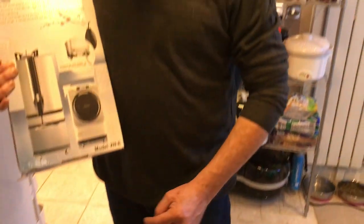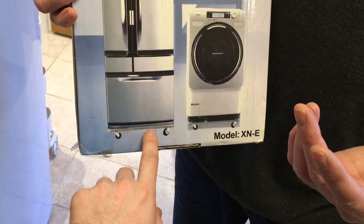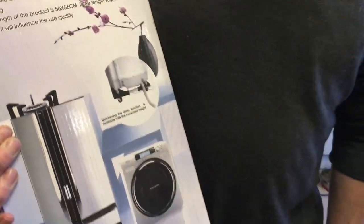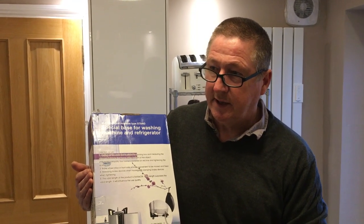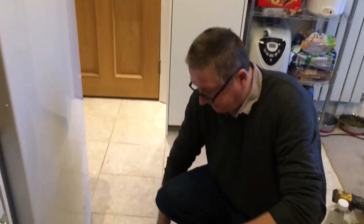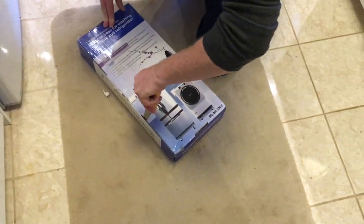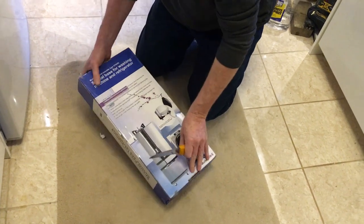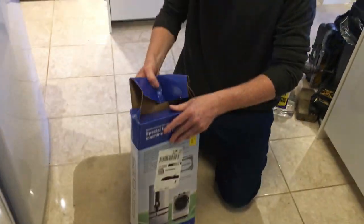We've got a brand new one here and we're going to take a look at it in the box. We've already got one on a big fridge freezer — it's extended here — and it looks like you can get some extra height pieces if you need it. We've got one already on the freezer and we'll show you that in a minute. The reason we bought a second one is that my wife said she'd like to clean behind the fridge, and you need to do that for maintenance because they get dusty — all the fluff and stuff you get.